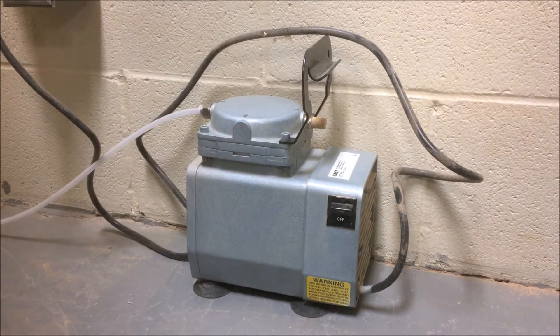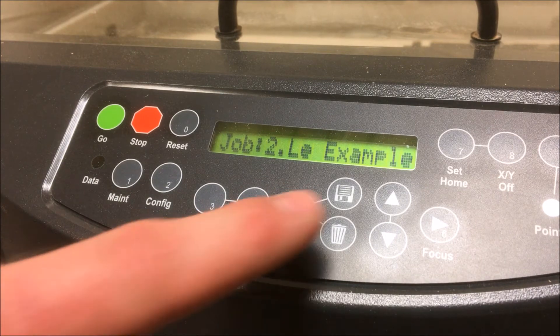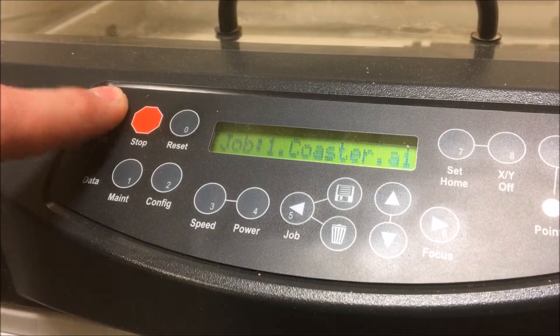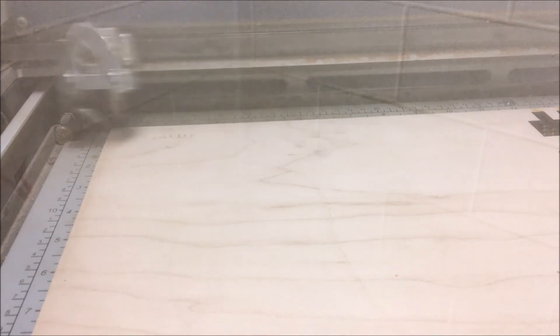So now the bed is lowered, your material is ready, your exhaust is on, and so is the air assist pump. You can now press the left arrow key to go from focus mode back to the job queue and select your job from the list. Give the exhaust and air pump one last check then press go. For autofocus jobs the laser head will move to the area of the material that it will start cutting or engraving first and set the table to the correct distance. Then you can sit back and watch your artwork take shape.